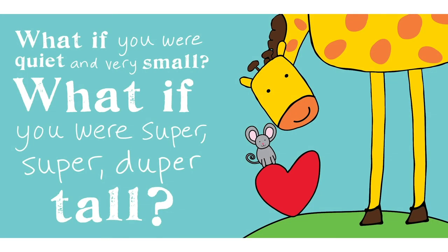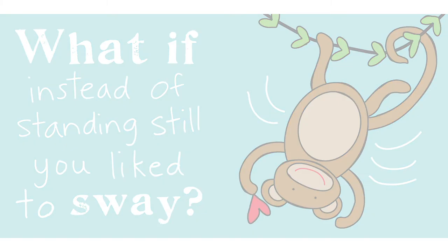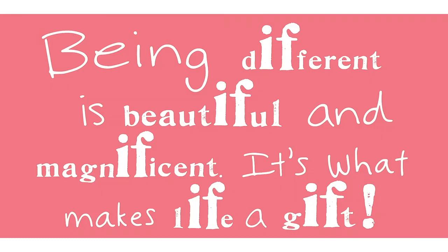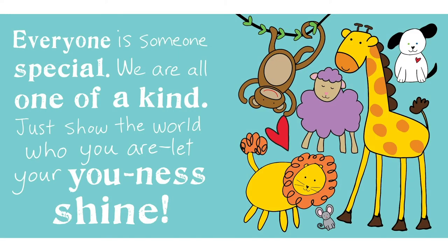What if you were quiet and very small? What if you were super super duper tall? What if your color was unusual and unique in its own way? What if instead of standing still you liked to sway? You see, being different is special and it can give your spirit a lift. Being different is beautiful and magnificent — it's what makes life a gift. Everyone is someone special; we are all one of a kind. Just show the world who you are, let your uniqueness shine.